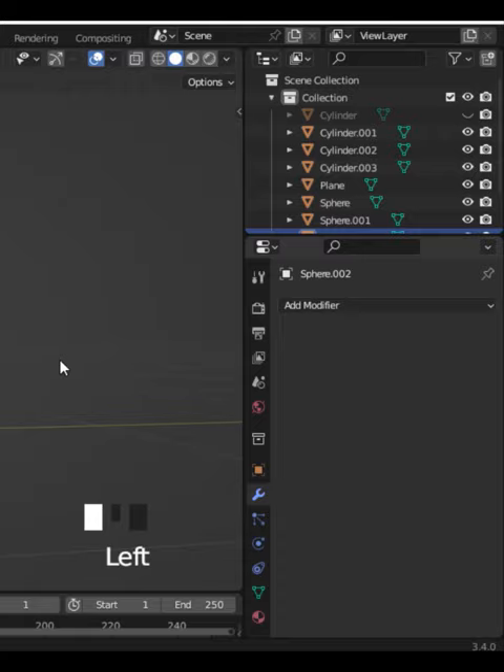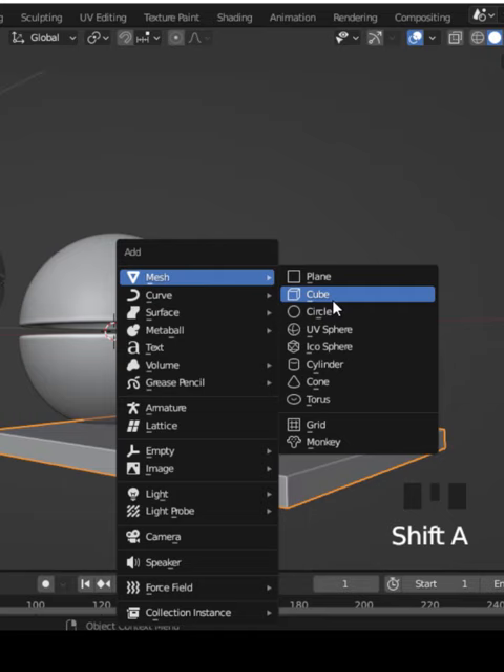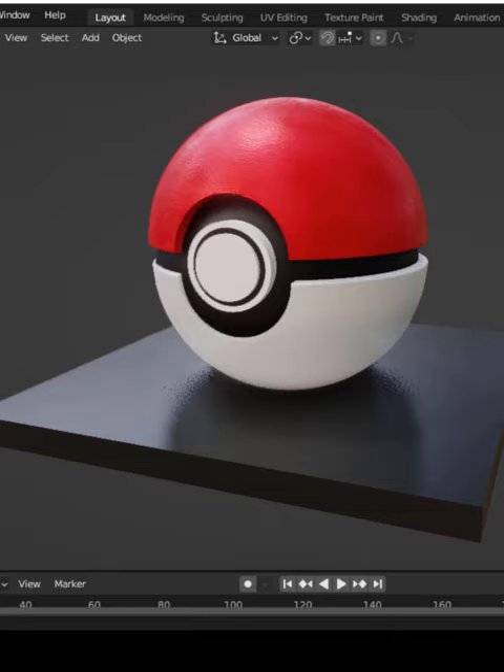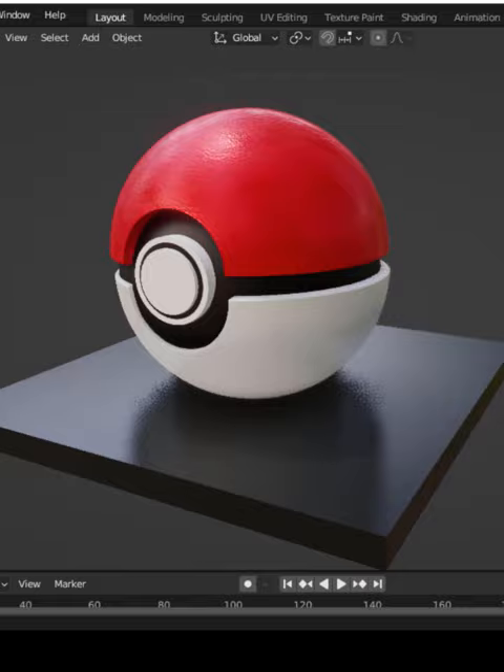Select all the vertices and press P to separate by selection. Add another UV sphere and put it inside the first UV sphere. Right-click and shade smooth it. Duplicate your cylinder, scale it down, add a nice material, and that's it. Thank you for watching — I'll catch you in my next video.